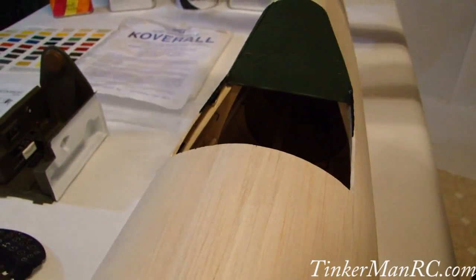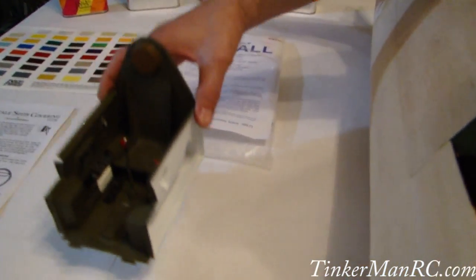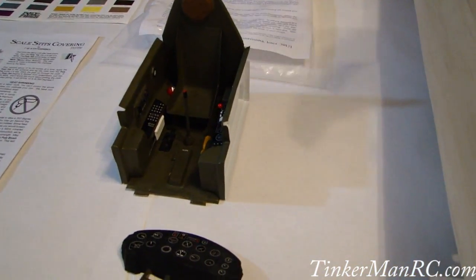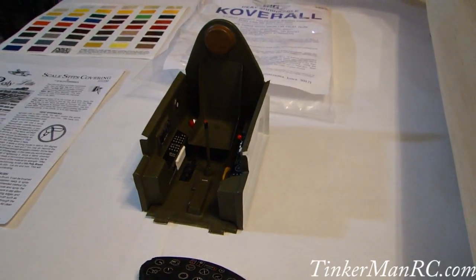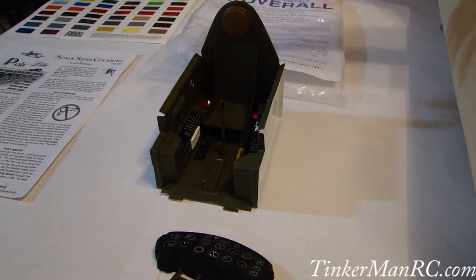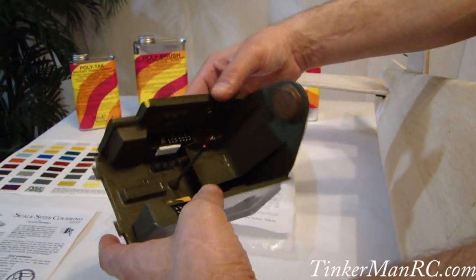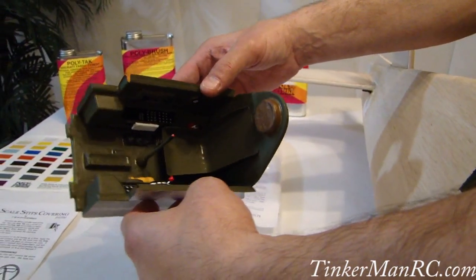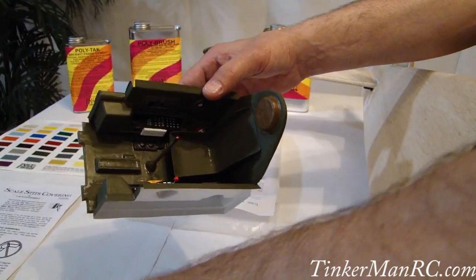Let's go ahead and talk about why we opened this up. This is another F4U cockpit installation kit that I had to build. It comes with flat sheets of plastic. You have to cut everything out, put it together, put the decals, and paint it. This is what it looks like when it's complete. It's pretty accurate for the F4U Corsair. As you can see, it's going to look really nice and give it some scale.